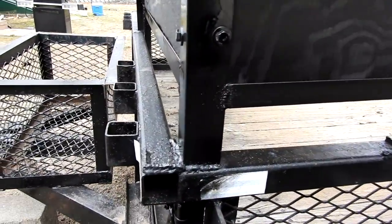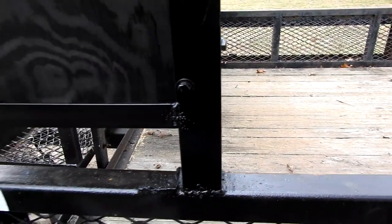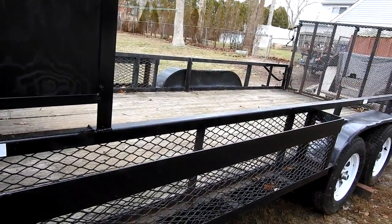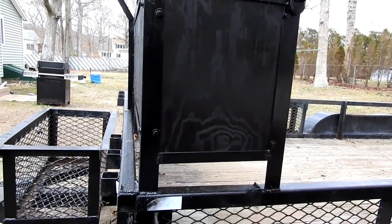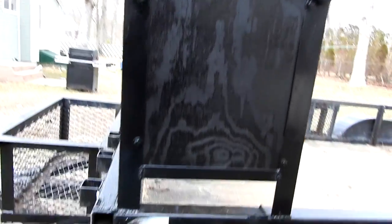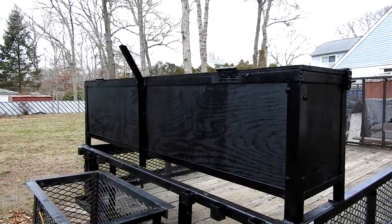I had to weld this. It's not that great as welds, of course, but the guy that had it before me — I guess he used it for towing cars — and he needed all this space because the cars were hitting the other shelf, I guess the other box that was here. So I had to make another one.